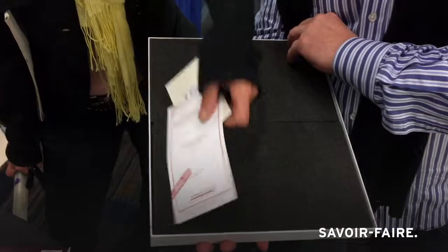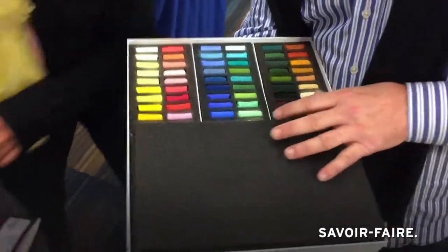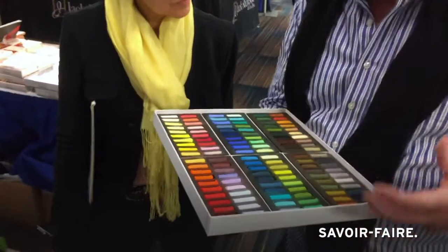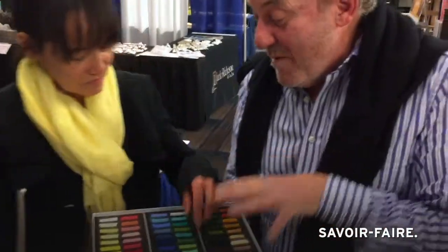To be honest with you, it was a little bit of a marketing idea, because they started in Paris, they were made in Paris, and that's where Sennelier started — actually, to make those pastels for Edgar Degas.